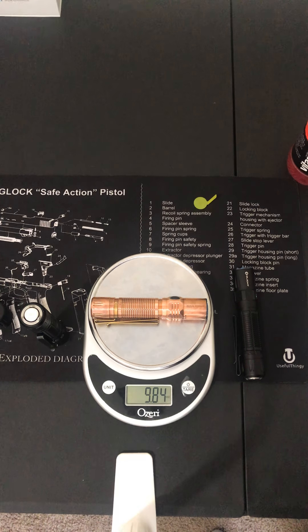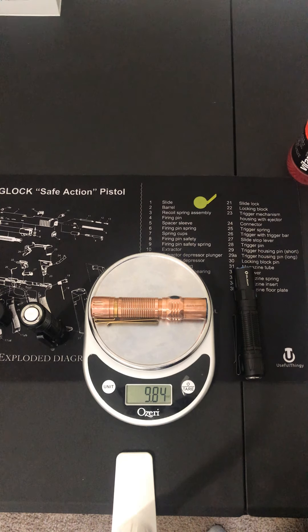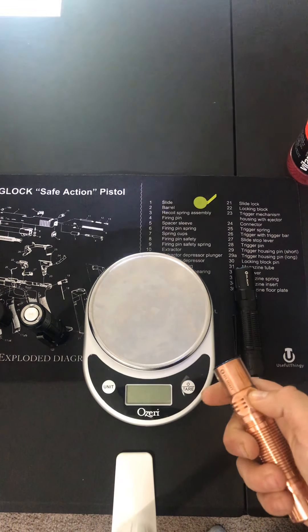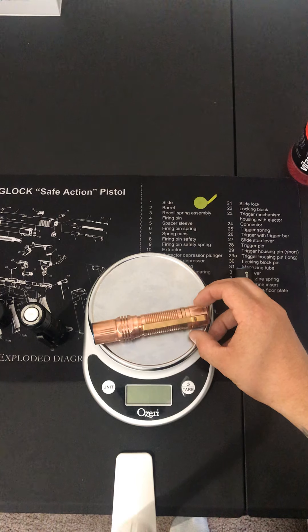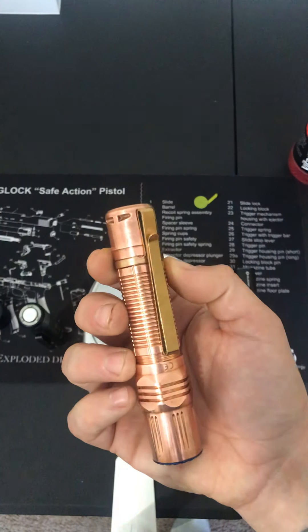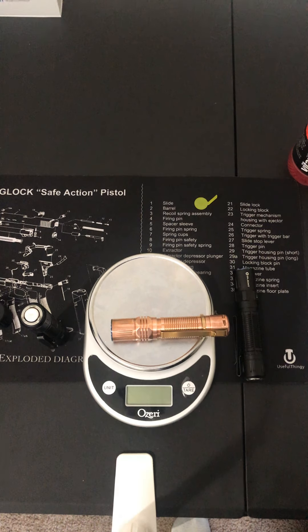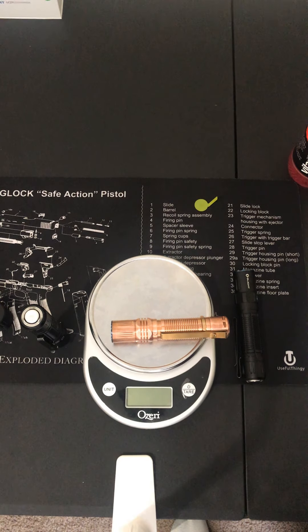It comes with a magnetic tail cap and an MCC 1-amp charger — your standard charger. Your Pro comes with a 2-amp charger for fast charging. It does have mode memory — whatever mode you turn it off in, it goes back to that mode when you turn it back on, except for turbo, which is common. It also has a dual-direction stainless steel clip, which I like. As you can see it's not copper — it is stainless steel. The package includes a lanyard, a holster, and the charger.